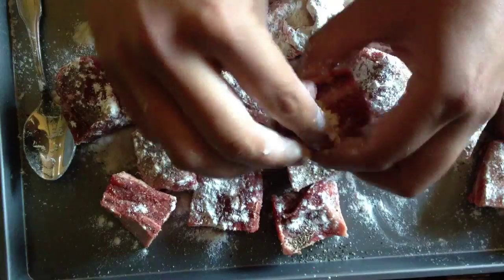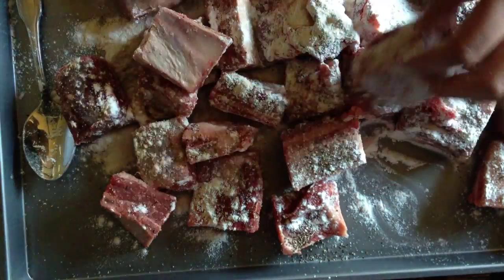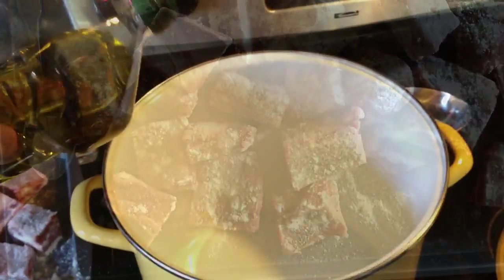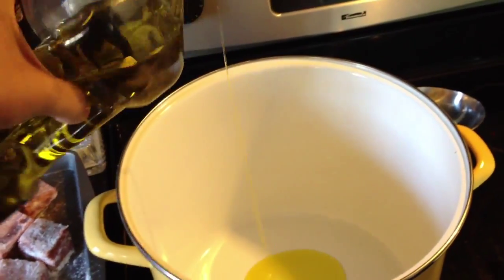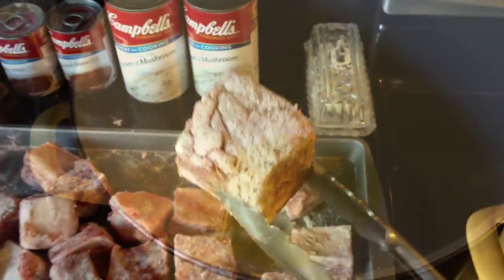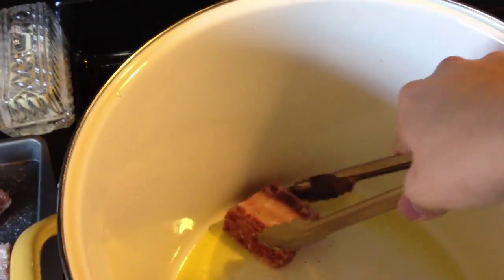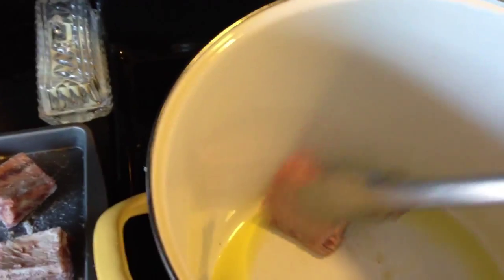Make sure that every corner is coated with flour, just like that. Now in a heavy bottom pan, go ahead and add some olive oil and we're gonna sear each side of the short rib, ensuring that the moistness will come in.